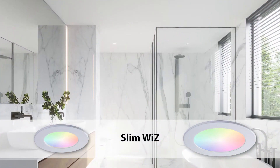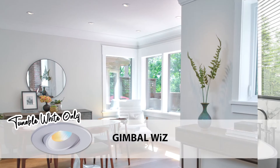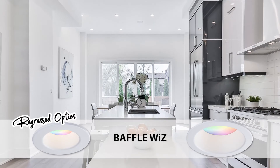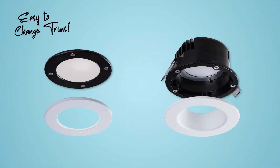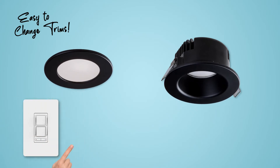Our smart fixtures and devices include the slim Wiz downlight with a thin profile available in 4 and 6 inch, the gimbal Wiz downlight available in 4 inch, and the baffle Wiz downlight available in 4 and 6 inch with regressed optics to reduce glare. Both the slim and baffle offer interchangeable magnetic trims and the ability to select a color temperature of light directly from the Spex smart room controller.